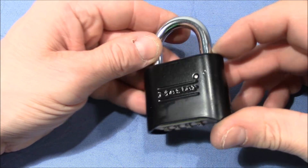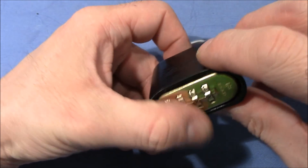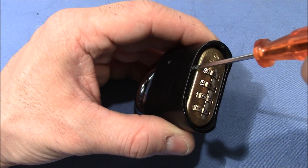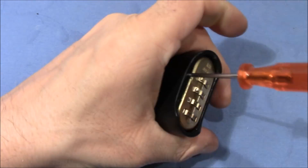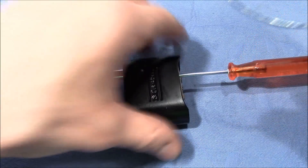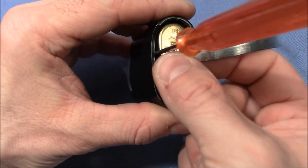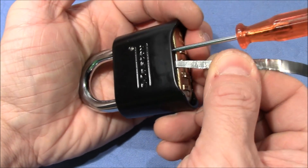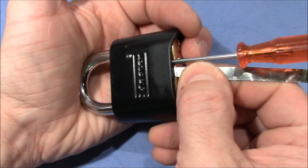First, I want to show you my new bypass technique again from my previous video on the 178. You apply it on the side with the pin, then use a screwdriver and hammer it in at around wheel one. This opens up a little gap, and then you stick in your thin piece of sheet metal. With the lock at zero, it goes around the corner to find the lever, and then it opens.